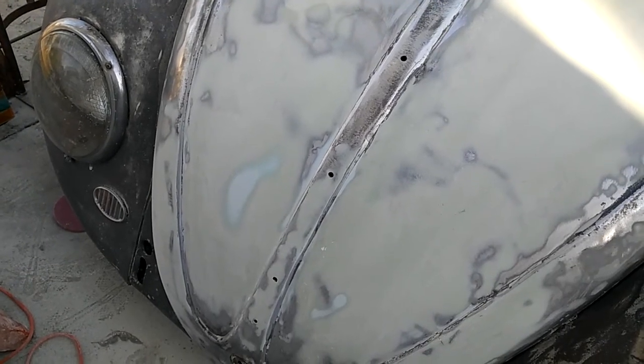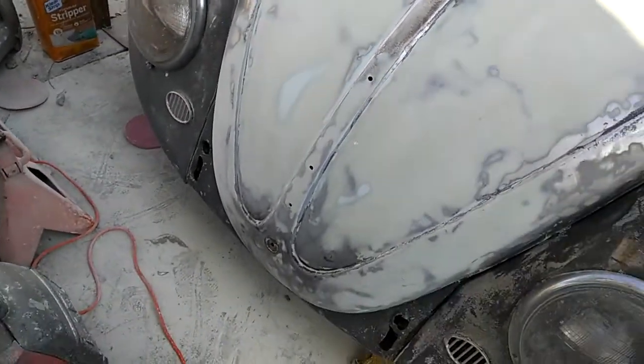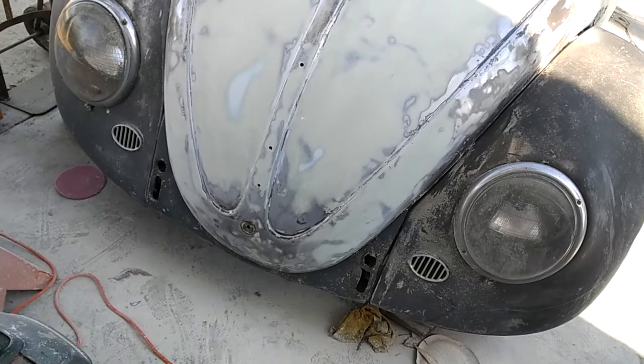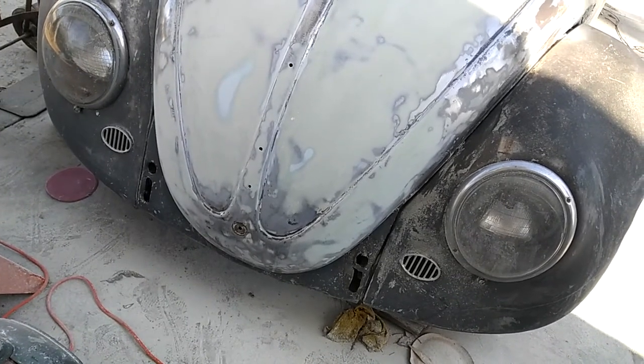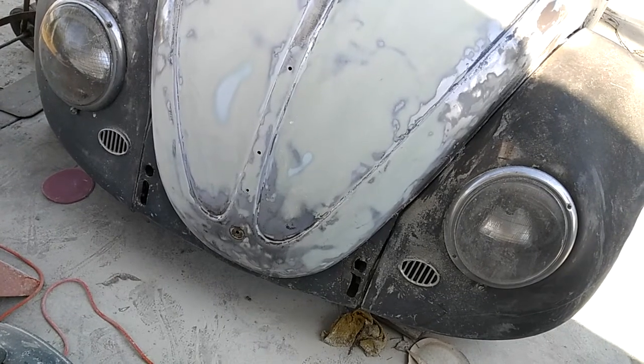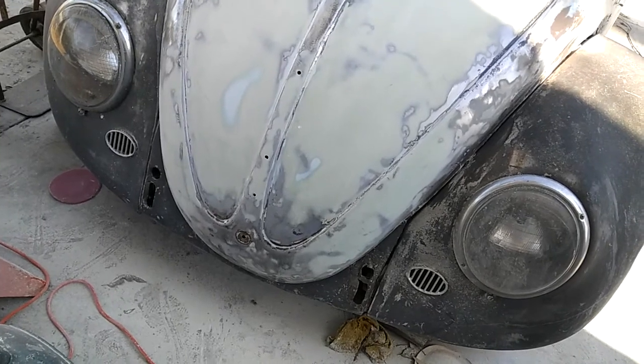It doesn't sand as fast with heavy grit — it actually sounds faster when you're using a finer grit paper. But it does shape amazing. It's really easy to shape stuff with. There's almost no effort in that.